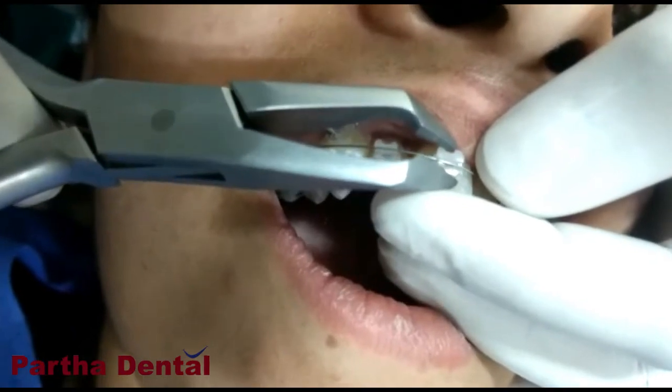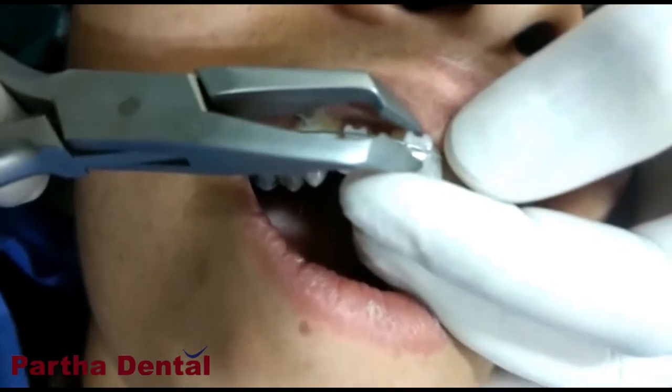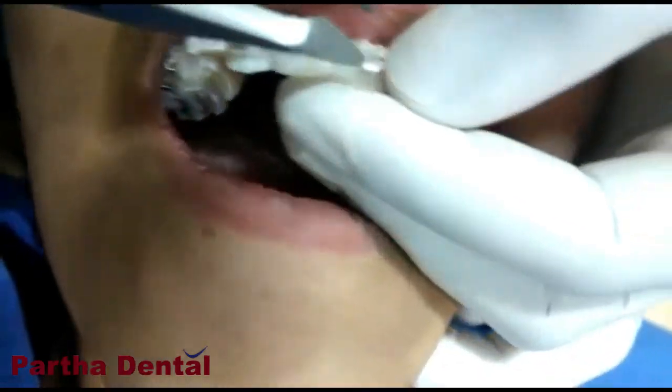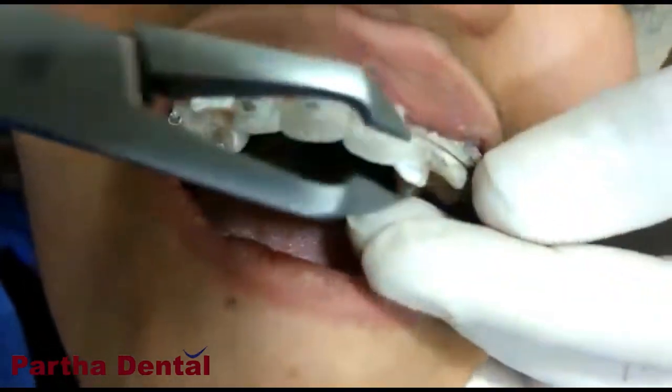As you can see, these are ceramic, so they are tooth-colored materials. So they are even more aesthetic and also more comfortable.